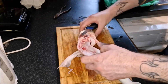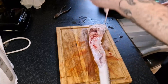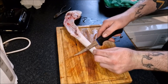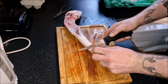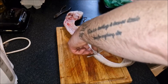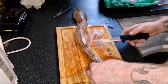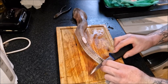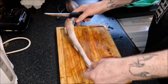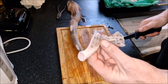There we go. I'm going to get the other side. I'm going to try not to take off too much meat whilst removing these fins. I'm going to get to about before the last fin and just cut straight through, because to be fair there isn't much meat on this little bit here.